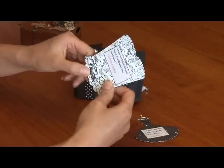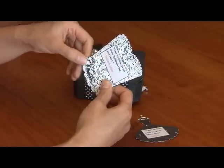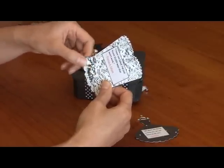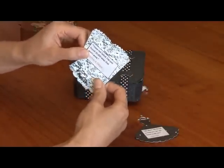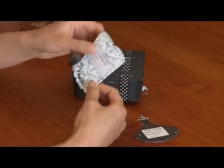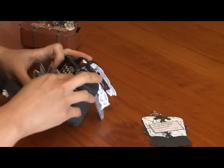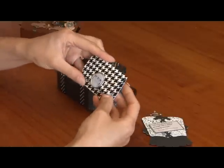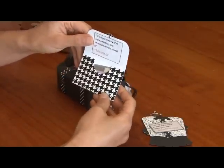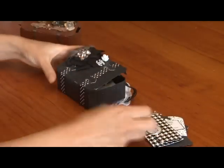To get that lacy look, I used a Kaisercraft stamp of a lace trim and heat-embossed it, so it looks like lace — I love that. And there's also a different little handbag I created with a magnet that closes shut.